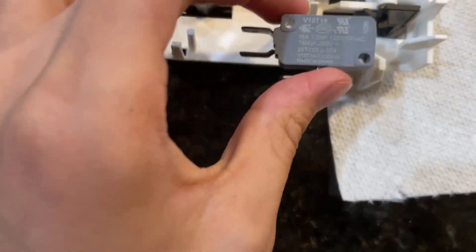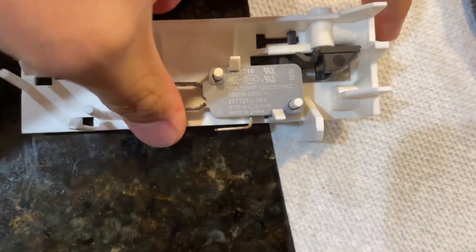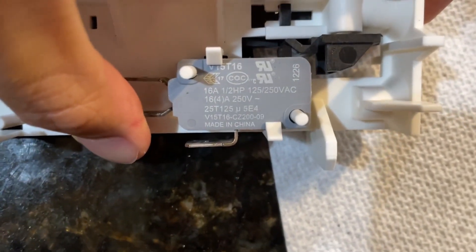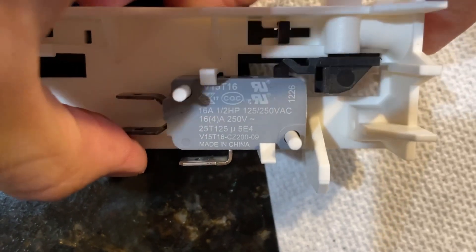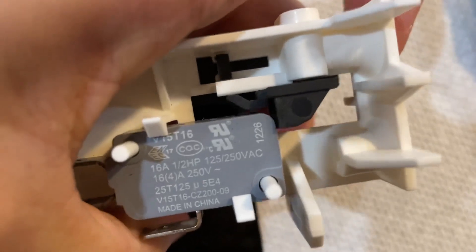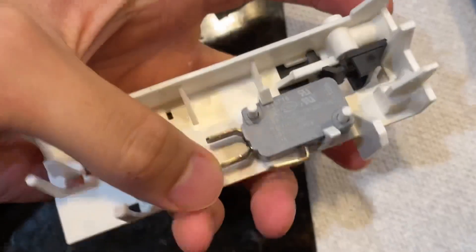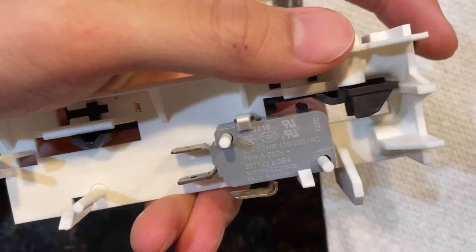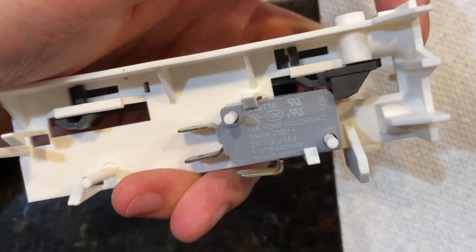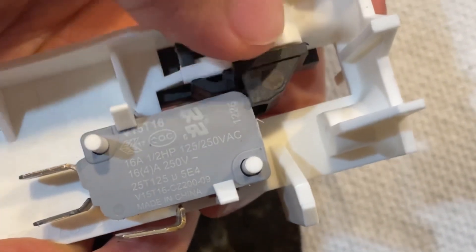A functional switch in this position: when the microwave door closes, it depresses this sliding thing, hits that little black button on top, and makes that clicking sound — just like that. This was the broken switch on the left side of the microwave. When it went all the way in, it would fully depress, but as you can see there's no audible sound.